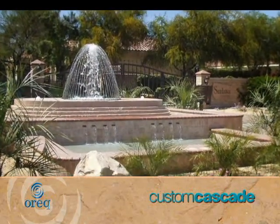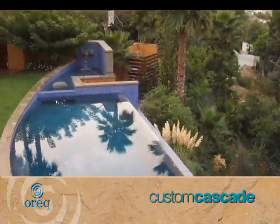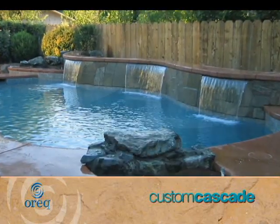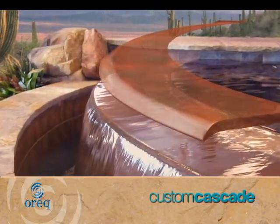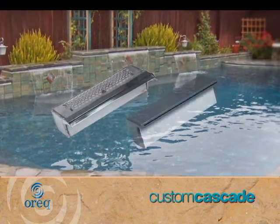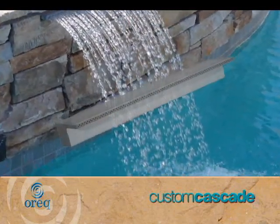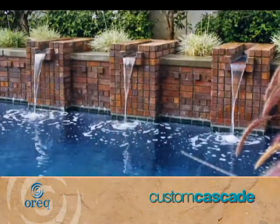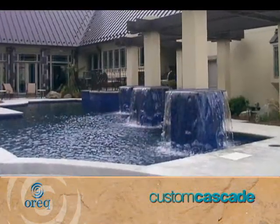We have designed a variety of waterfall products to accommodate commercial installations as well as private pools. Arc falls, radius units, convex and concave spill edges, waterfalls, and rainfalls are just a few of the original products we can provide to make an individual cascade that reflects the uniqueness of any pool or fountain.